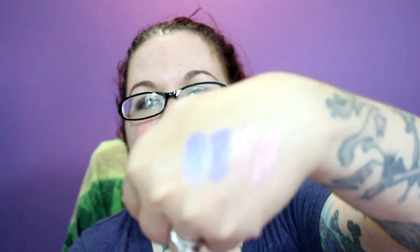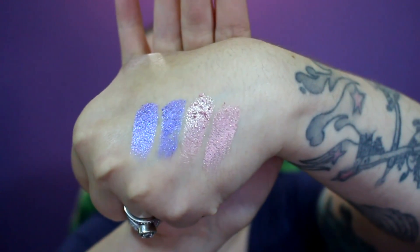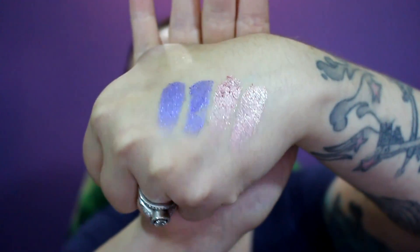To me, using shadows wet just makes unnecessary mess because I'm not seeing that much of a difference, except maybe it sticks to the skin a little better. That is dry, that is wet. Honestly I don't find it necessary to use them wet because there's not much difference in color payoff to me anyway. If you like to use them wet then by all means go ahead.